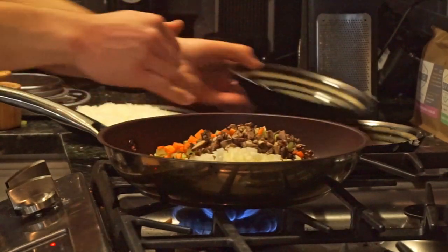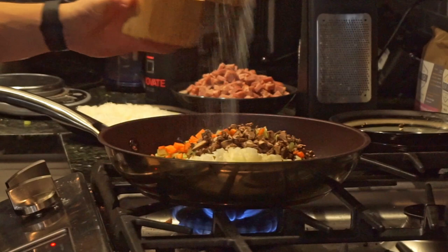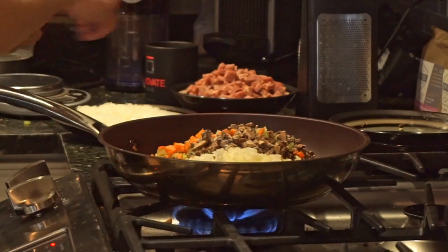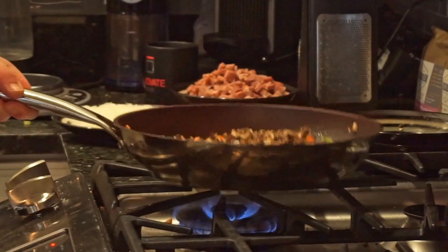If you have raw meat, add it at this stage as well. And of course at every stage you'll want to salt and pepper, because we want to build layers of flavor and make sure the dish is seasoned throughout.